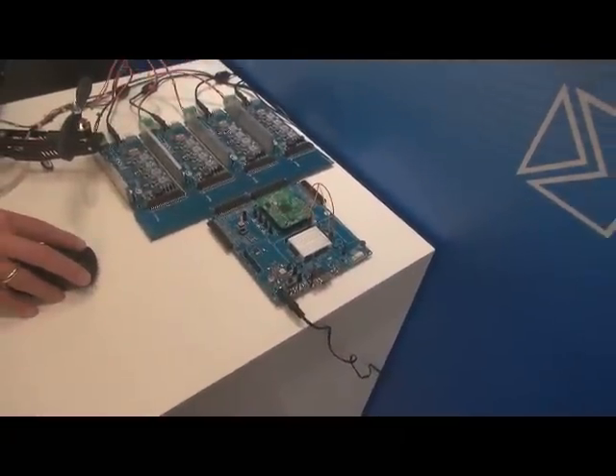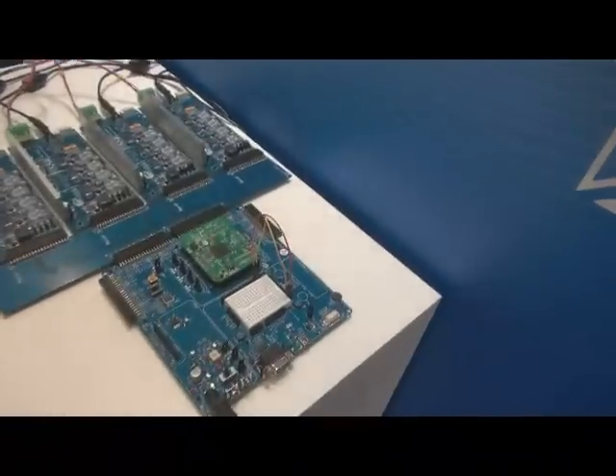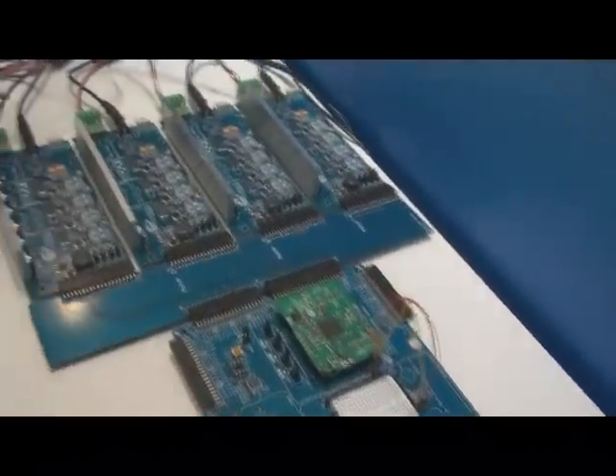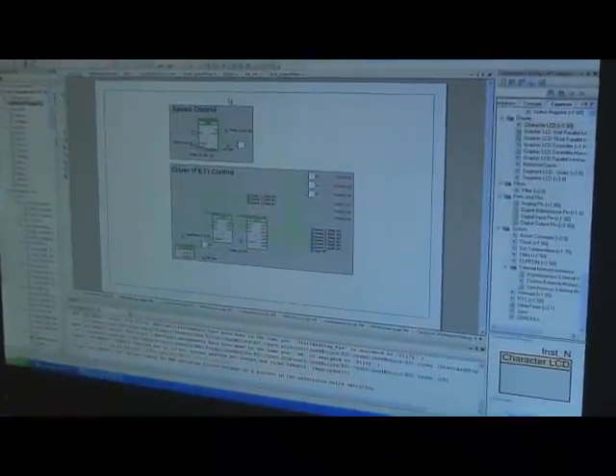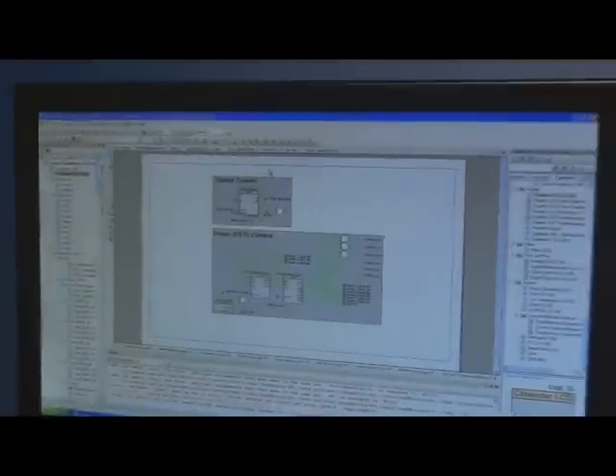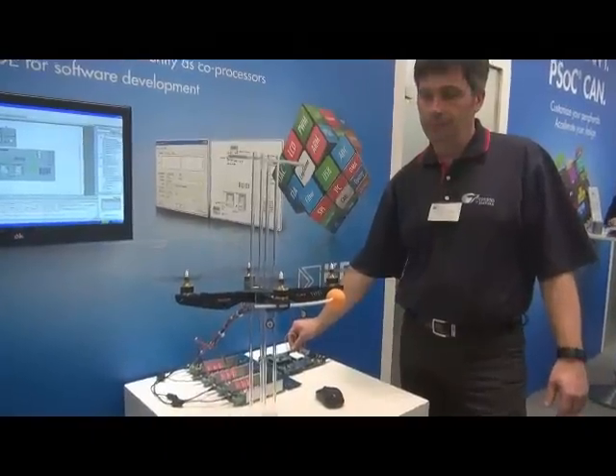So this is done with the PSOC? Yeah. So what we have here is — we implement four different motors in hardware. Everything is driven by the hardware control. So these are brushless motors.